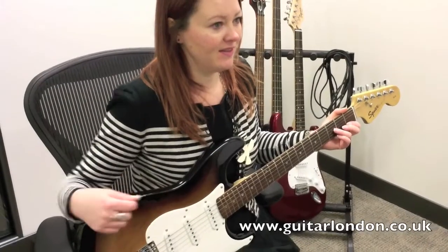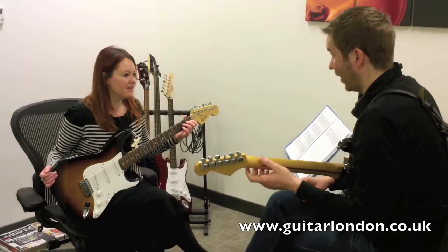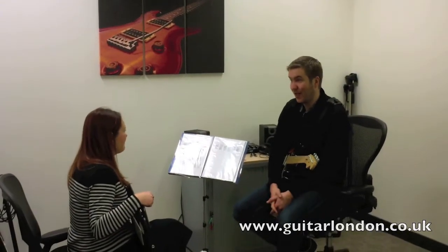Guitar City's London is a music school located on the 5th floor of 133 Houndsditch in London City. Visit guitarlondon.co.uk for more information.